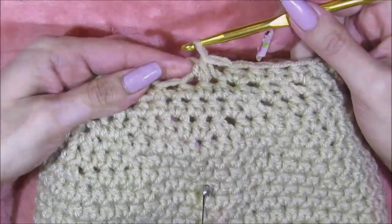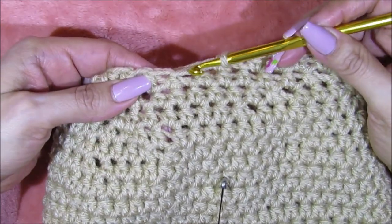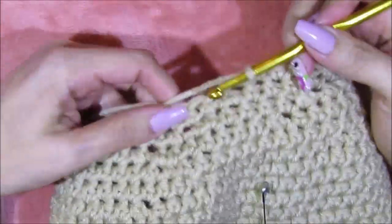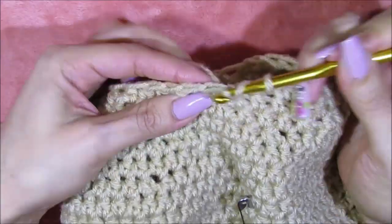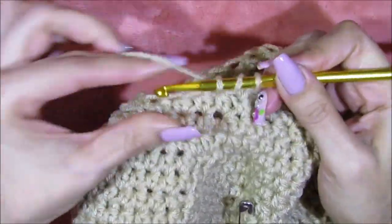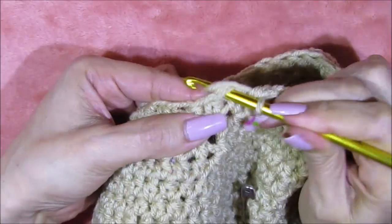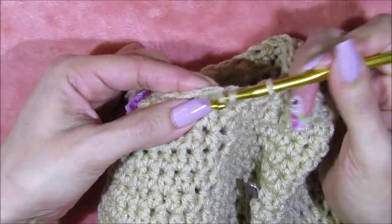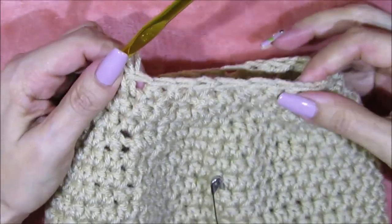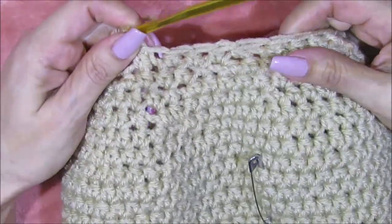I finished row 24; now for row 25 we're going to go into the following three stitches and for stitch number four and five those are the ones we're going to tighten. Wrap the yarn around the crochet hook, go into stitch one, then stitch two, then stitch three. For four and five I go directly in and pull number four, then directly into number five and pull — there's my three stitches — wrap the yarn and bring it in. I'm going to follow that pattern all around row 25. You can see the top of the hat is getting tighter and tighter.